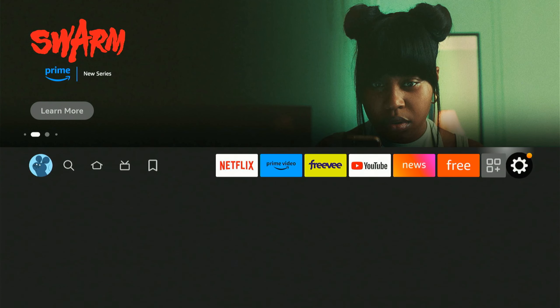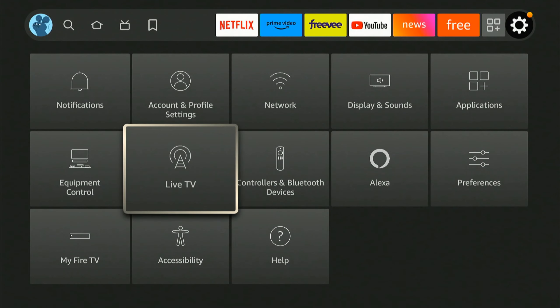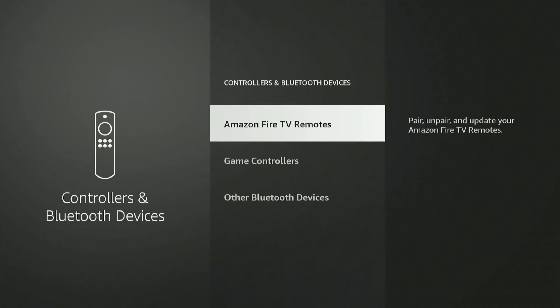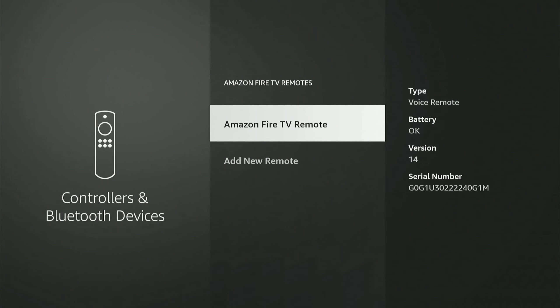It's a lot easier if you have your old remote still. If you're going to pair it, what you'd want to do is unpair your old remote from your old Amazon Fire Stick, or if it's in the same house, simply unplug the old Amazon Fire Stick so when you press the buttons on the new remote it's not moving around the old one.